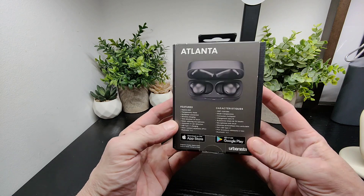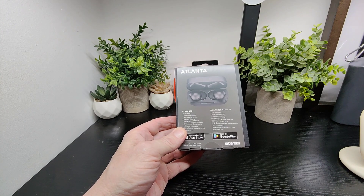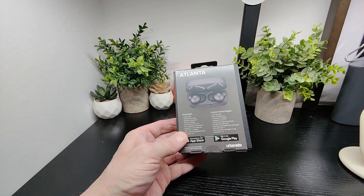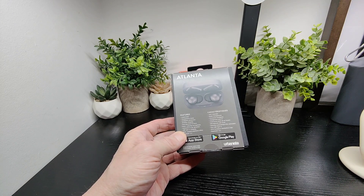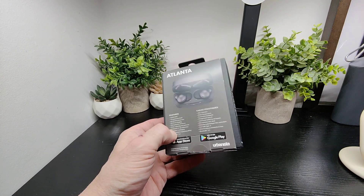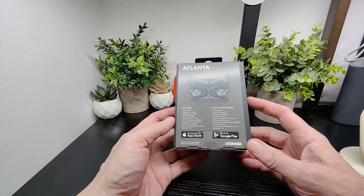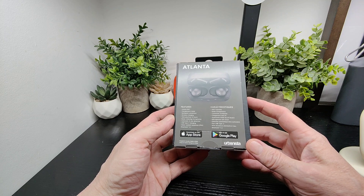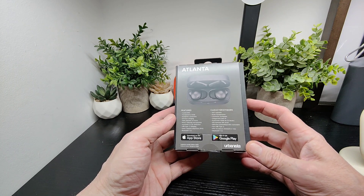Bluetooth 5.2 — so pretty good specs for the price when you look at what's on offer. We look forward to testing these out because we've been big fans of Urbanista for some time and always find their products great. It's great to see all these features in here.